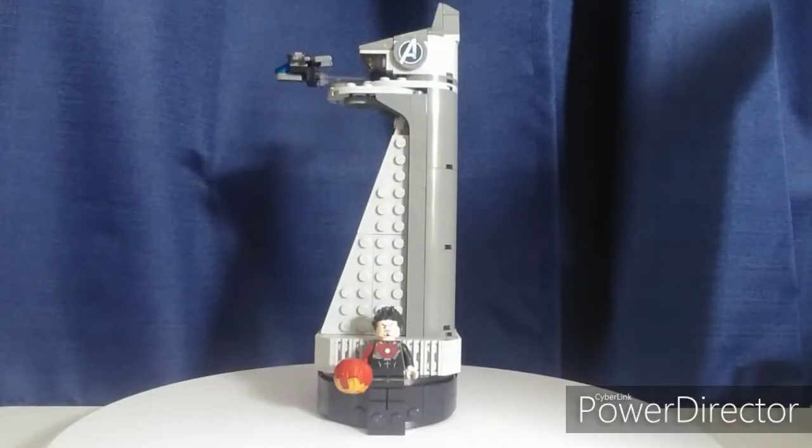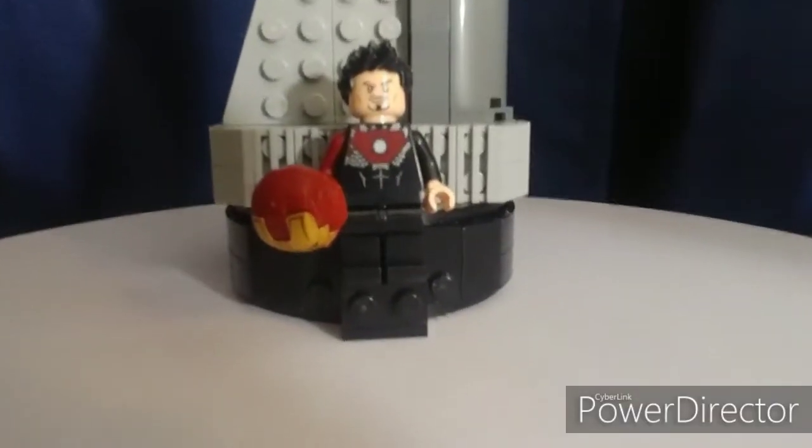Hey guys, this is Kyle from Too Much Bricks. Today we're looking at the Avengers Tower set number 40334, which has 211 pieces. This was an exclusive limited edition set to celebrate the first 10 years of Marvel. It's a really interesting build with a very cool figure and some cool build techniques, so let's get into this set review.